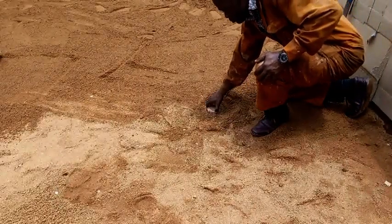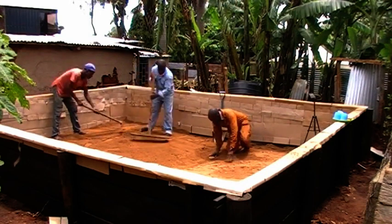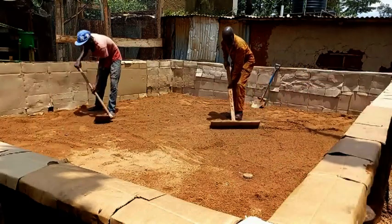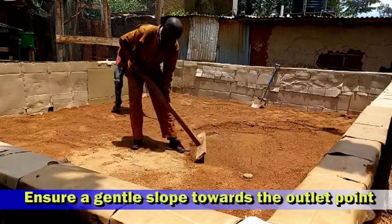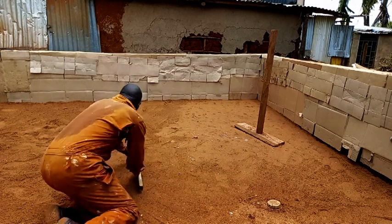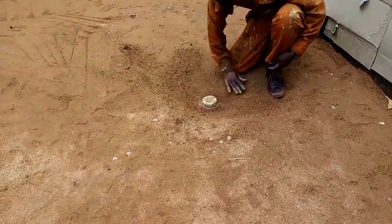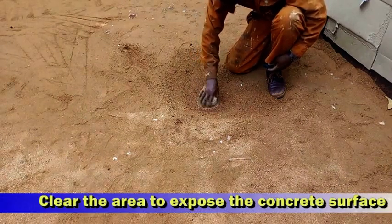Once the pond or tank has been completed and is ready for installation of the liner, we come back to our outlet point and clear the area surrounding it. We need to ensure that there is a gentle slope starting from this point towards all the other sides. This ensures that all the water in the pond will drain towards this outlet when it is opened.